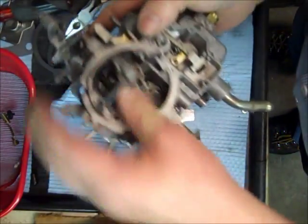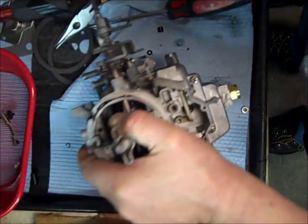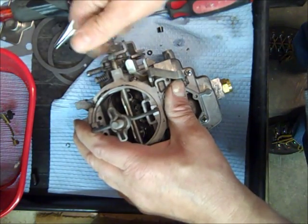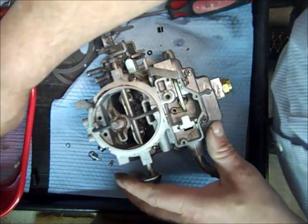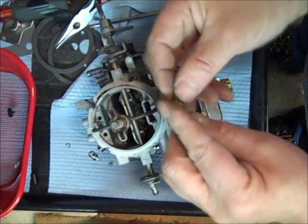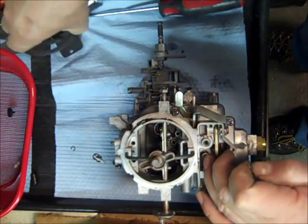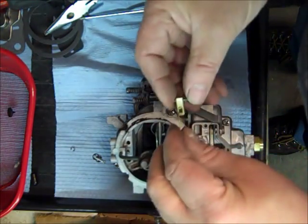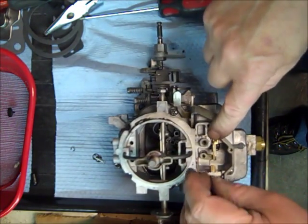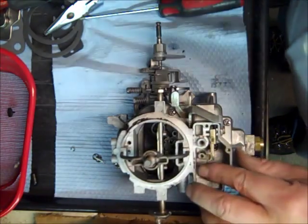Okay, there you go — we've got the float bowl on. So far so good. This nut fell off — I'll put it on here so I don't lose it, I always seem to lose those. We've got this little vent lever — whatever it's called — you put your pin in there, and we did get a new one. You put your pin in there and it just drops in this little slot right there. As you can see, this is what's going to open and close your vent down there.